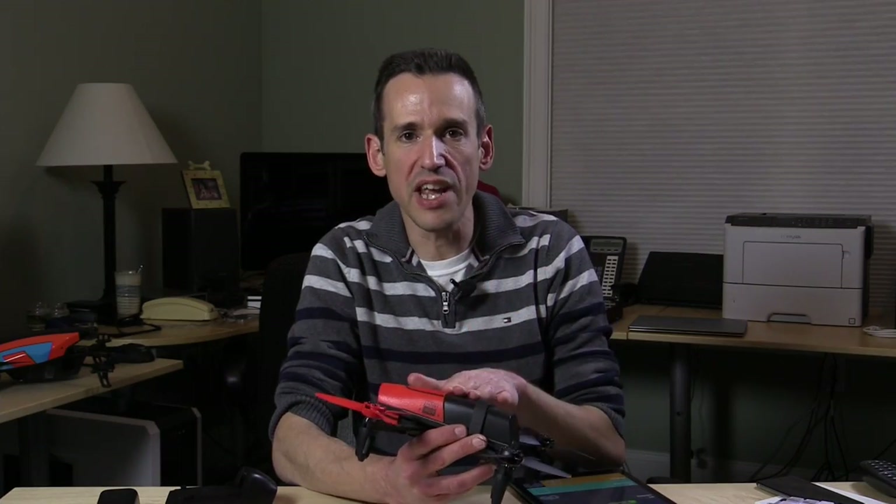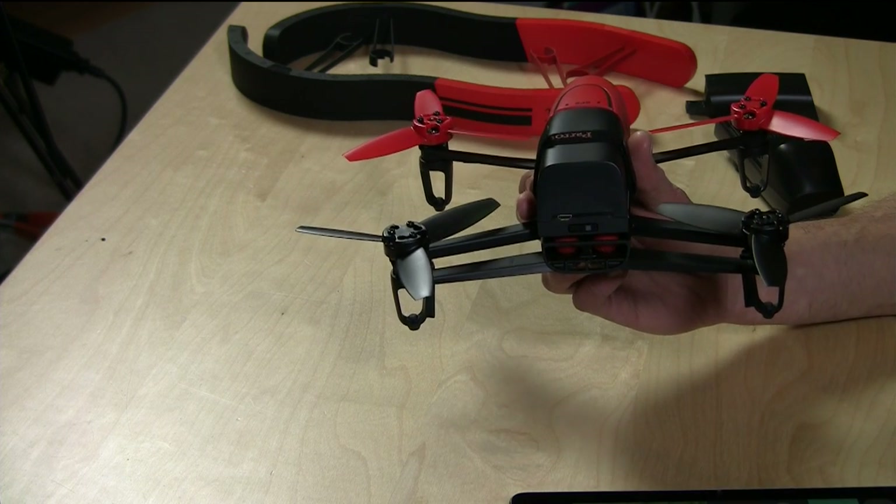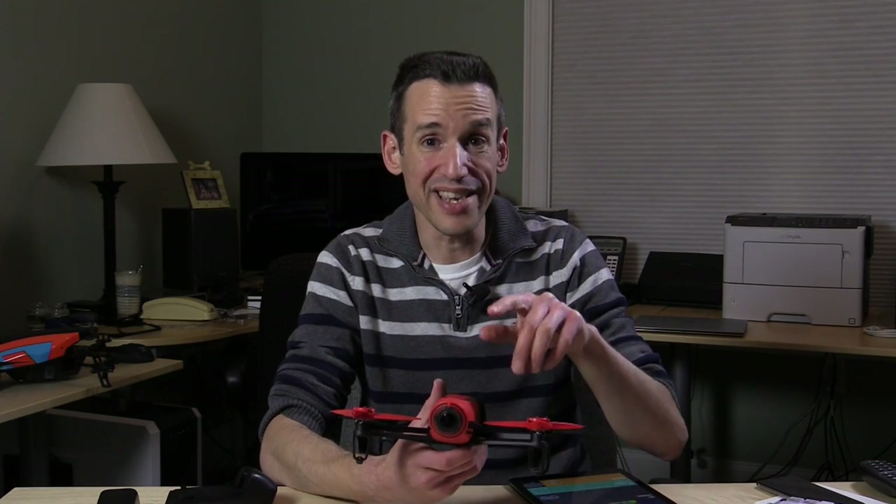There are two ways to download video and photos from the Bebop. You can connect a USB cable to the back and plug it into your computer — they give you the cable in the box. Or you can transmit files wirelessly to the phone or tablet controlling the drone. On iPhone it dumps into your photo roll, where you can edit and trim the video. So if you're out in the field you can download a clip and then upload it straight to YouTube or other social media.